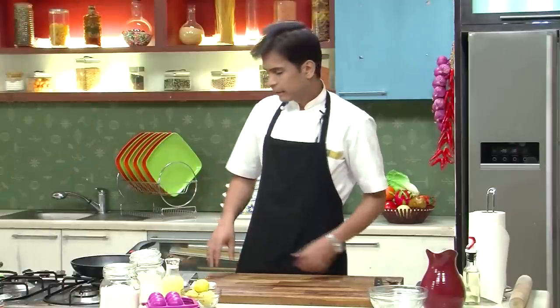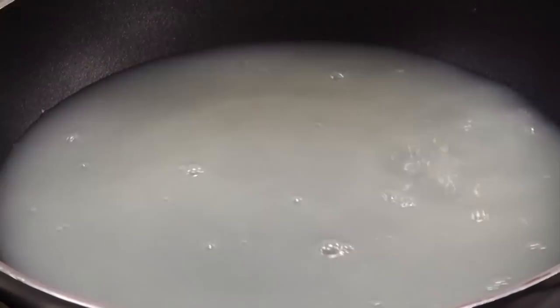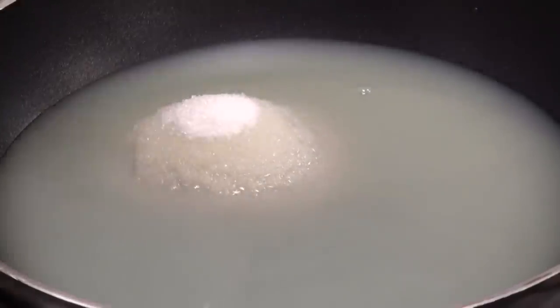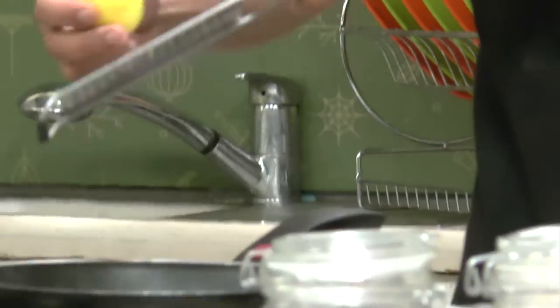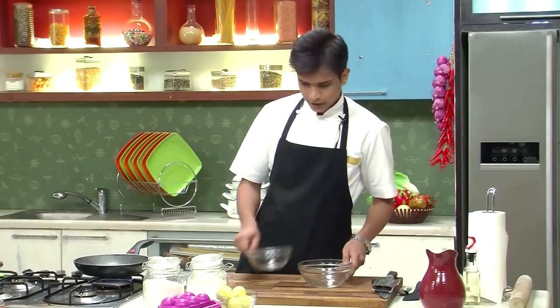While the tarts are baking, let's make the lemon curd. I'm going to heat up a pan and add around half a cup of lemon juice, one-fourth cup of castor sugar, and some lemon rind — the zest of 2 lemons. Next, I'm going to separate 3 egg yolks.